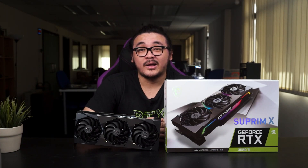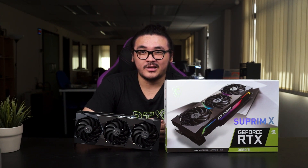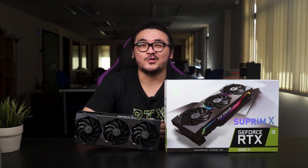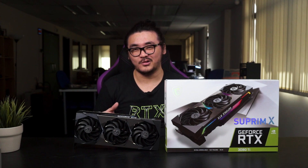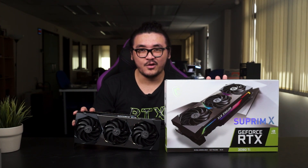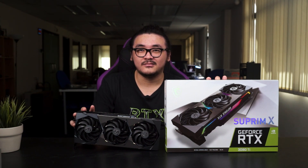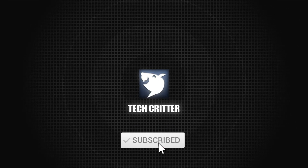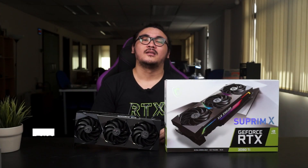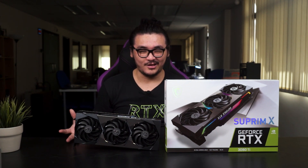It's that time of the year again, but instead of going to Taiwan to attend Computex this year, Computex comes to us. Today we have something new from NVIDIA which is freshly announced — the RTX 3080 Ti, and as the rumors suggested, the 3080 Ti is real, right here in front of you.